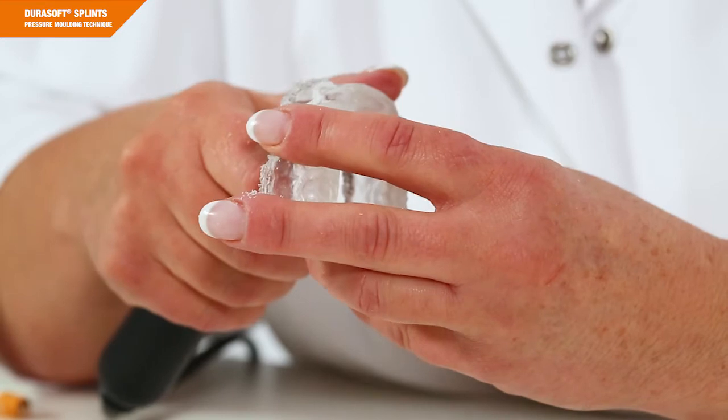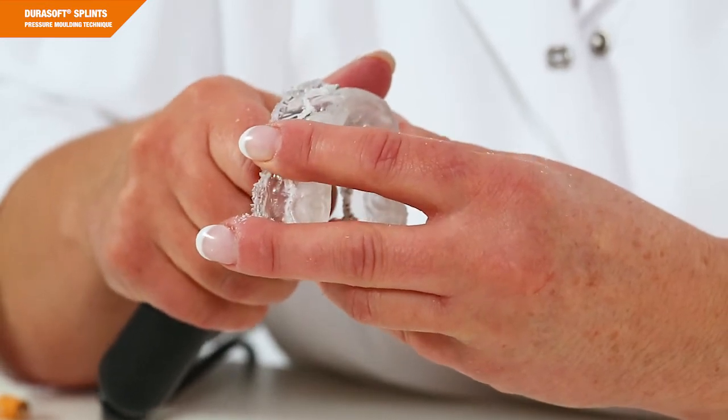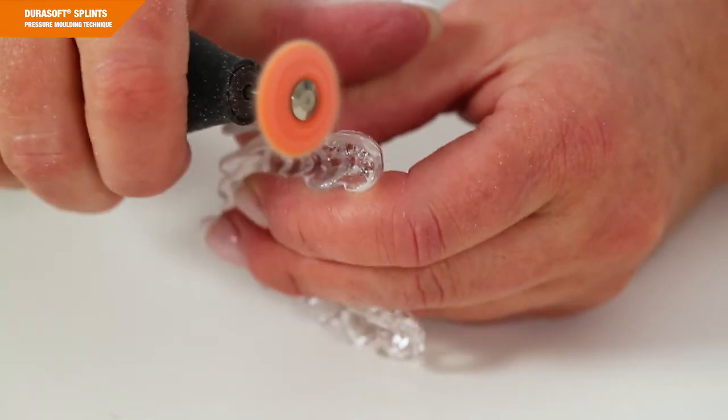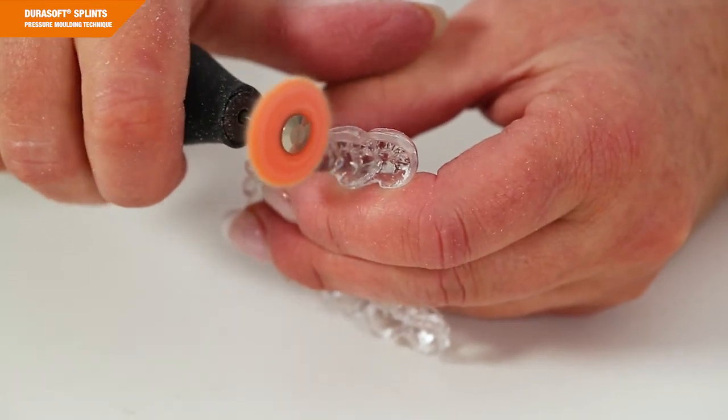Place the splint in a pressure pot for curing. Please adhere to the fixed polymerization time, the pressure, and the water temperature. In case of larger adjustments for frontal and canine guidances, a silicone matrix might be helpful. Once polymerization is completed, the DuraSplint adjustment is finished, for example with LC burrs, and then conventionally polished. To minimize residual monomer, we recommend placing it in water for several hours.